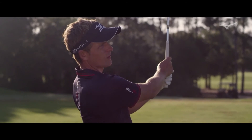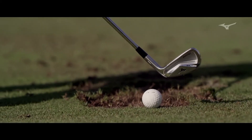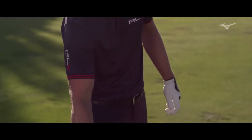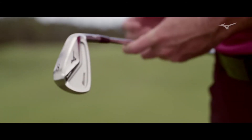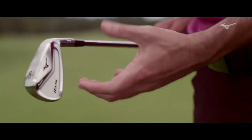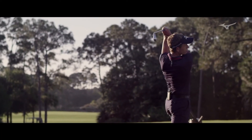When we have our tour players playing a club like this that's on our more forgiving side of MP, it speaks volumes about what we've done on the design side. With the H5, we took the things that were great from the MP H4 and great from the MP Fly High to build that forgiveness in and to build that workability in. But at the same time, it still appeals to a scratch golfer — it speaks to everything that a better player looks for.